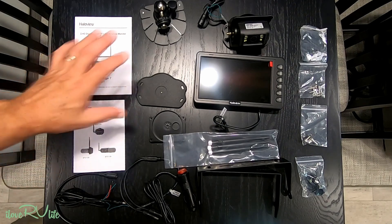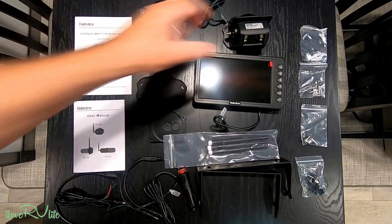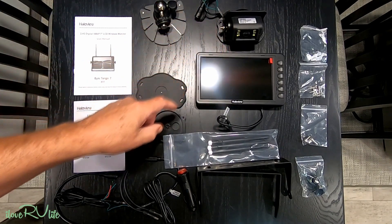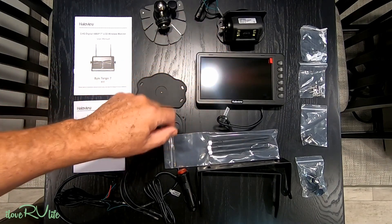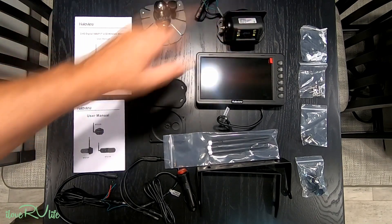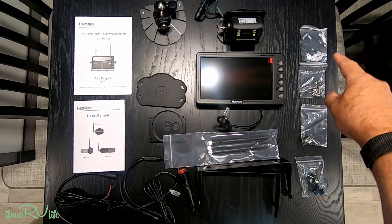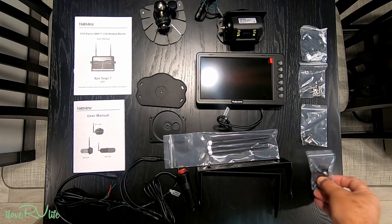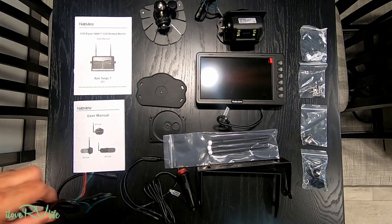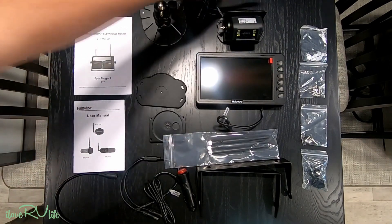If you've never done one of these before, there is a marshaling or syncing process — it's really simple, just a couple of steps. I'll be showing you how to sync the camera to the monitor for a secured connection. They give you all the screws, wire nuts, and mounting hardware that goes with it.